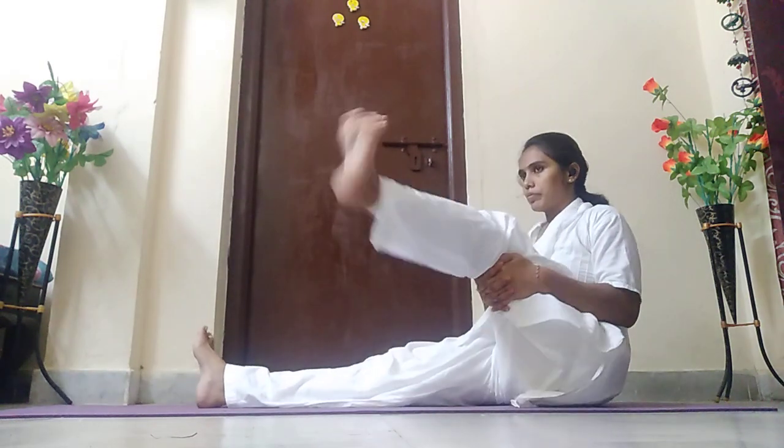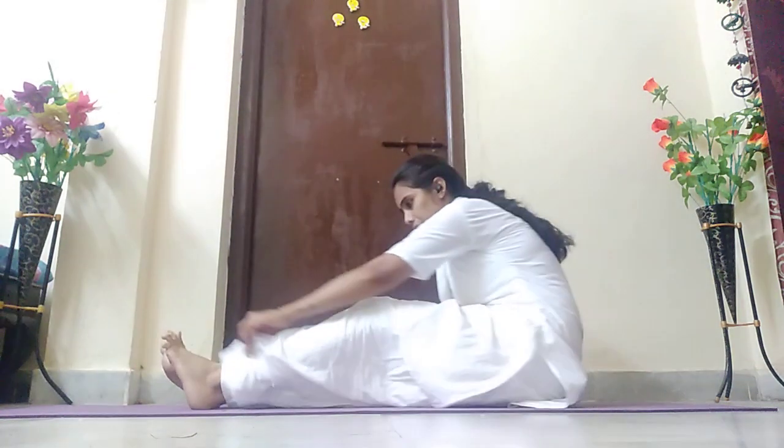Start rotation — five times clockwise, five times anti-clockwise. One, two, three, four, five. Now opposite direction: one, two, three, four, five. Slowly stop the practice. Stretch your leg and relax.